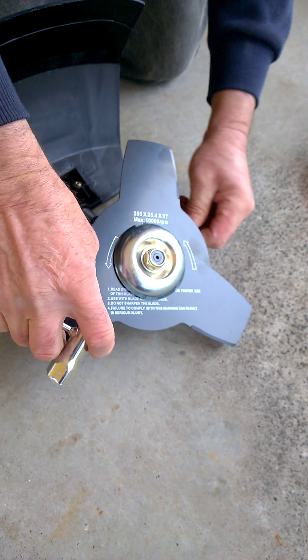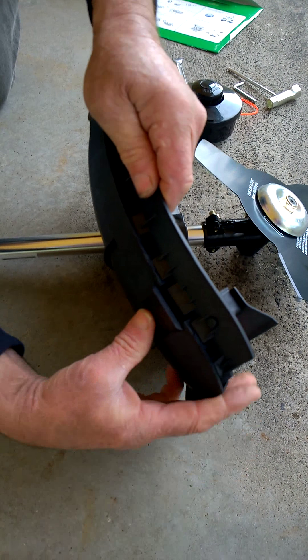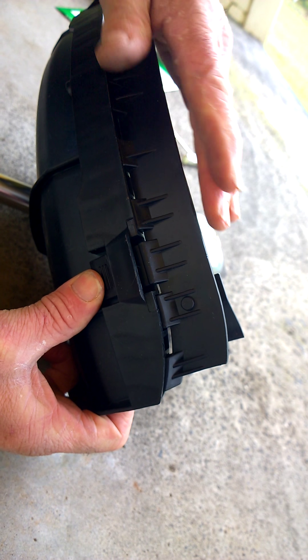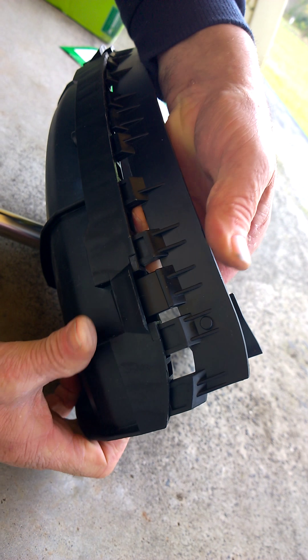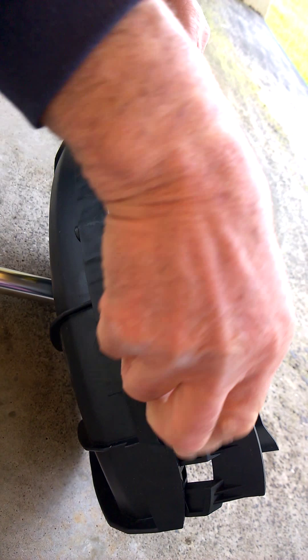And we remove the key. Then we need to adjust the guard, so we push on the small tab on the guard — that's on the line trimmer clip-on attachment — and push in and up slightly. Then we go to the other side, same thing, in and then pull it up, and the section comes off.